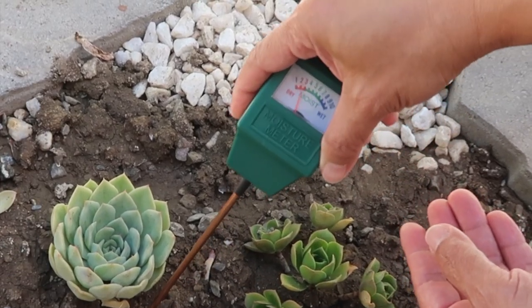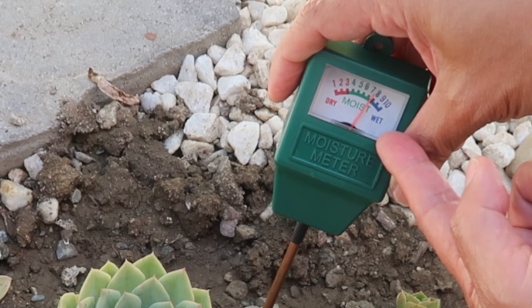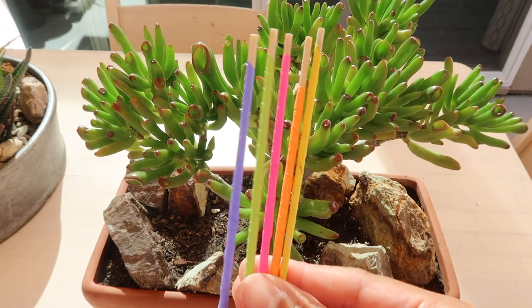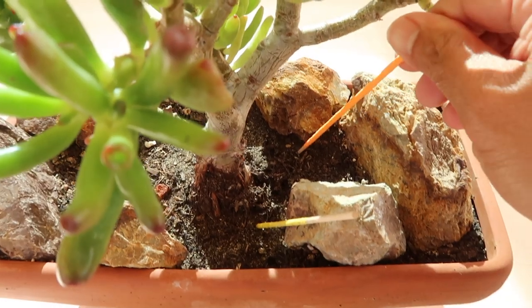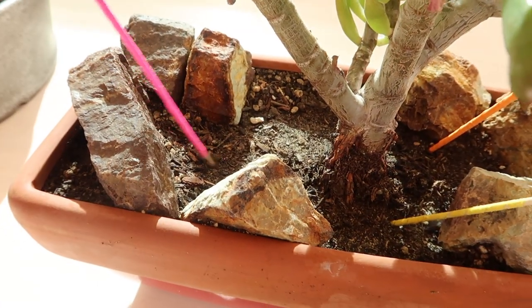I also have a link to this kind of moisture meter in the description below in case you want to check it out. And as promised, here's how to make your DIY succulent moisture meter stick, which is the ultimate solution and the best way to stop you from watering your succulents too soon and accidentally killing them.